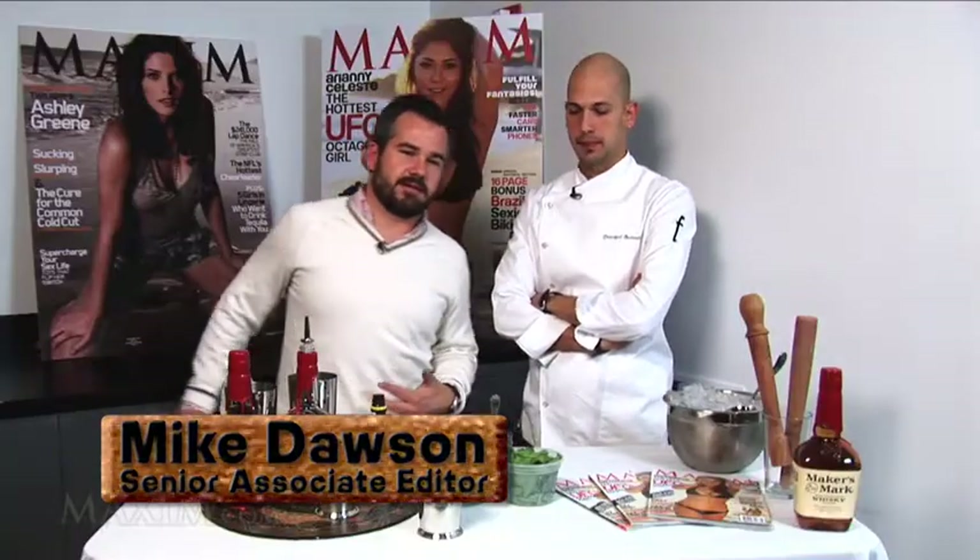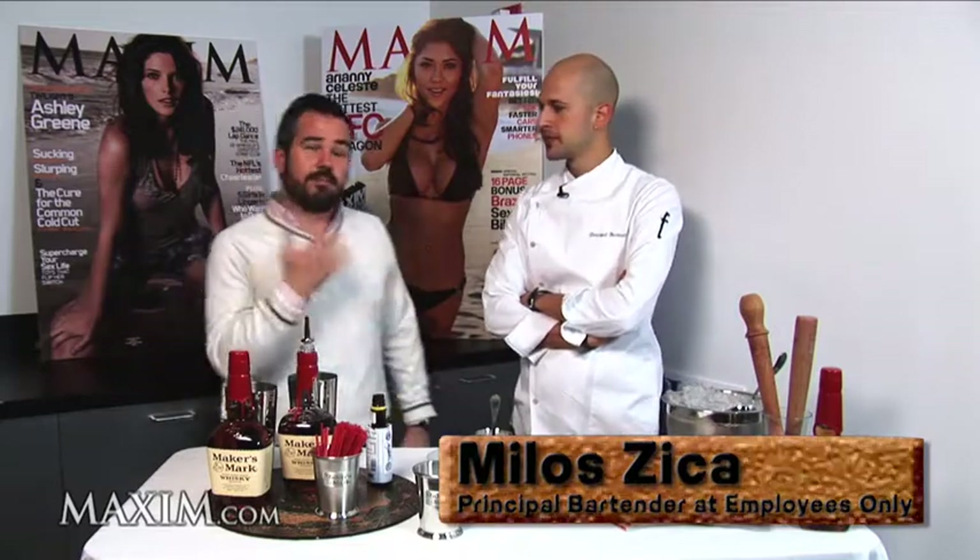What's up guys, it's Mike Dawson with Maxim Magazine, here talking today about the mint julep. Now, everyone always associates the mint julep with Kentucky Derby, as well you should, but the mint julep for us is just a great summertime, humid weather drink. We're here with Milos from Employees Only, which is in New York City — it's like the mixology mecca of the city.